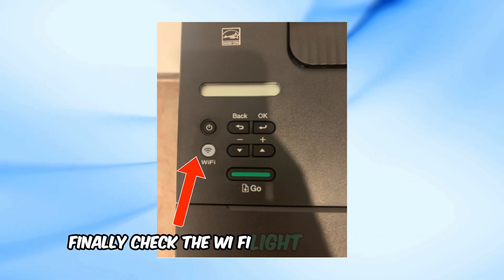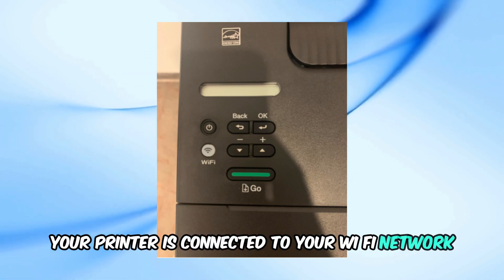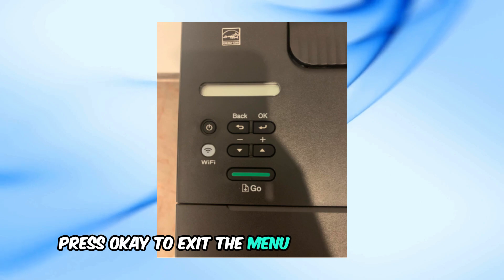Press OK to apply the settings and wait for the connected message. Check the Wi-Fi light on your printer — if it stops blinking, your printer is connected to your Wi-Fi network. Press OK to exit the menu, and you're all set.